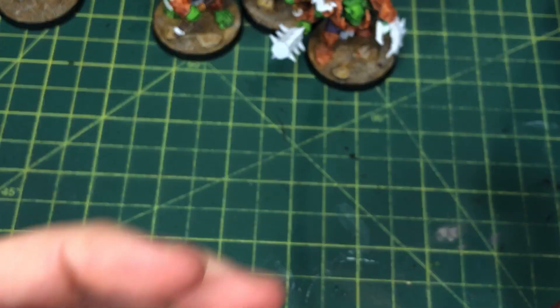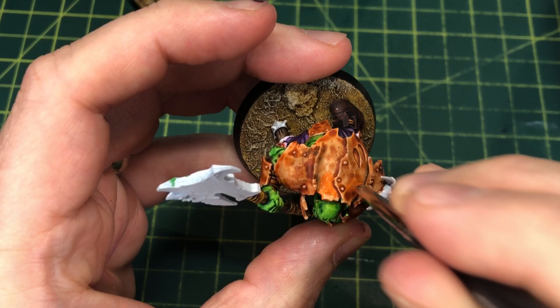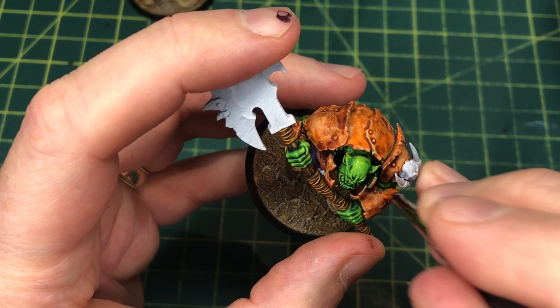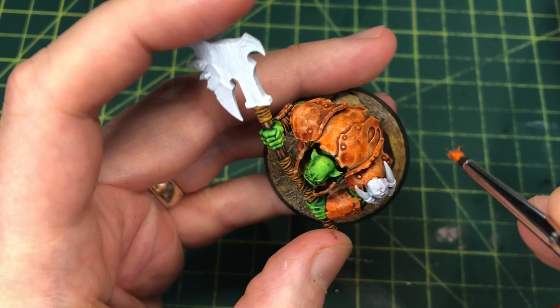Now I'm going to use Ryza Rust to add a little highlighting. I'm using a small old dry brush for stippling — don't use your best brush because it's really hard on it. I'm taking the Ryza Orange and dabbing it on; we don't mind if it's getting a little clumpy and brush-stroke-y because we're trying to create a sense of texture. This leaves a bit of texture and brighter orange to create some visual interest on the rust.